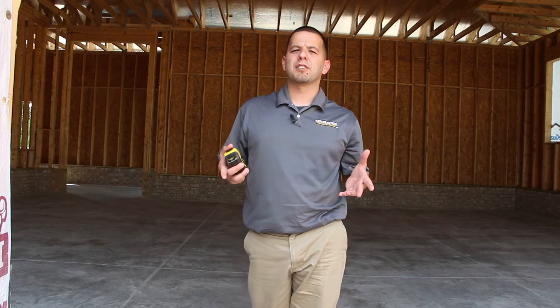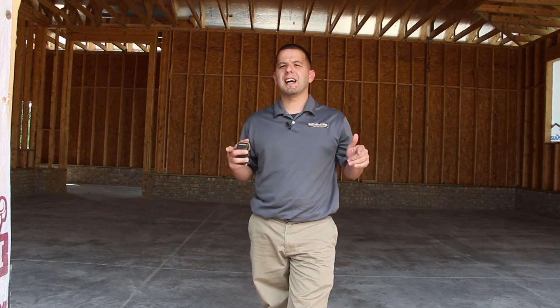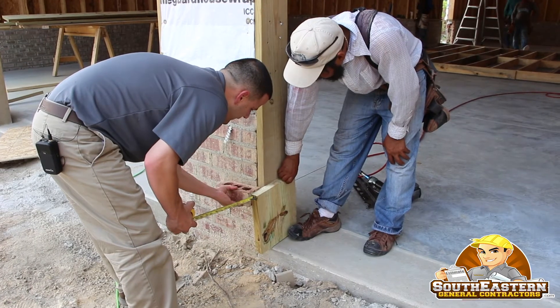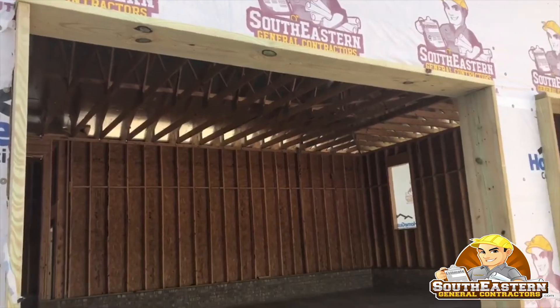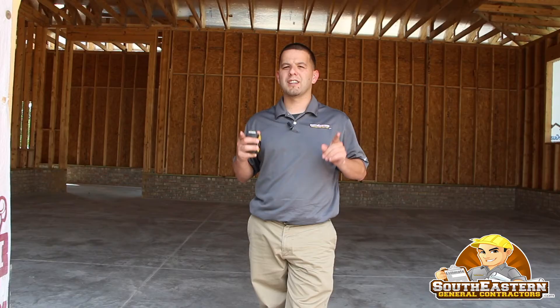That's just something real quick I wanted to point out. I was talking with my superintendent about it, and we're making sure we have the 2x12s on this house to wrap the garage door jams with pressure treated material, so when you do your brick veneer, you've got enough pocket there to create a clean, smooth transition.